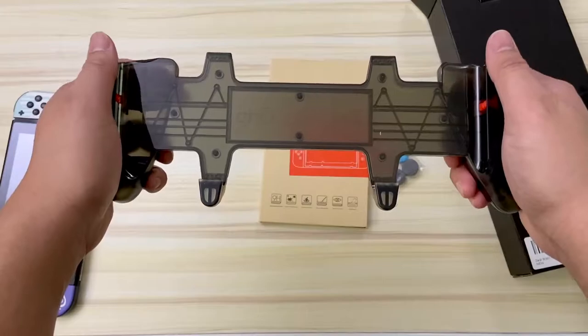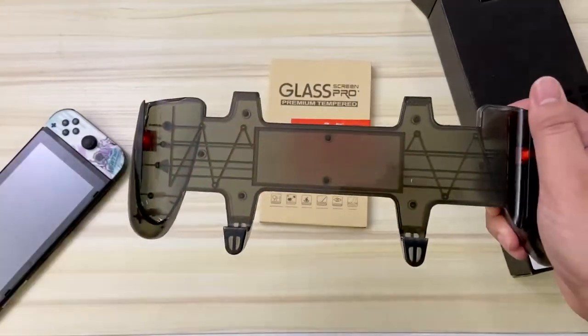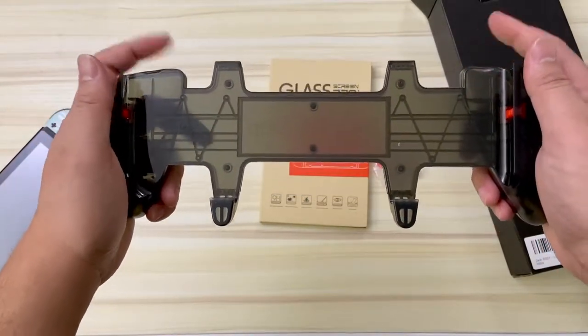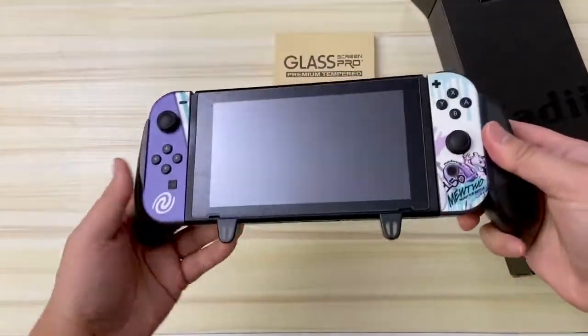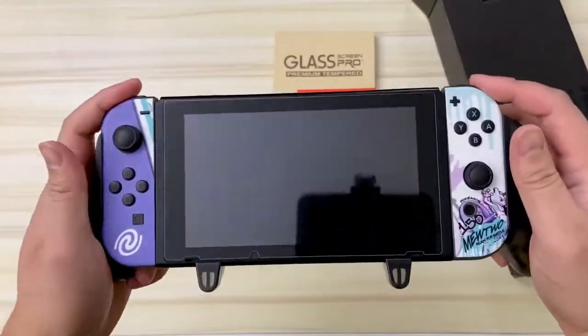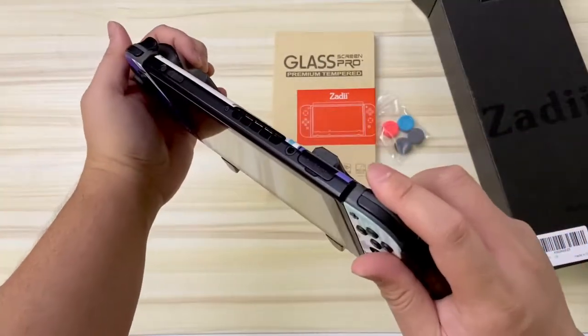If you're using ZL and ZR on the Switch, it's going to be way easier to press with this grip. It's really simple to get the Switch on — you basically just slide it in place, and that's all you do. It slides in confidently enough that you can hold it upside down and the Switch won't fall out — everything's a bit more ergonomic.